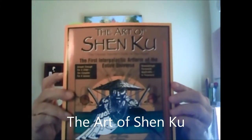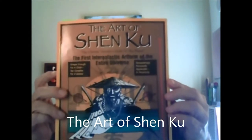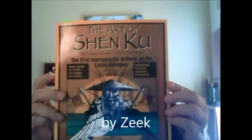Hi, my name is Bill Schaefer. We have another book review and today's book is The Art of Shen Koo, the first intergalactic art form of the entire universe by Zeke. The author goes by the pen name of Zeke, and purportedly he's a world traveler that's blind in one eye. This book is the result of his wisdom that he has gathered through his travels.